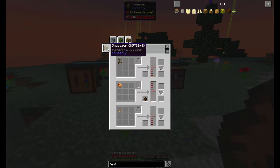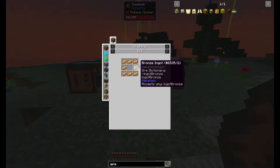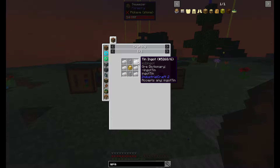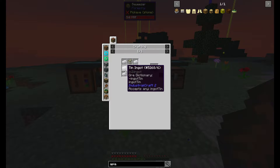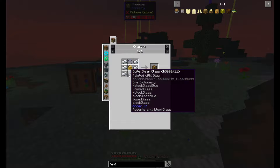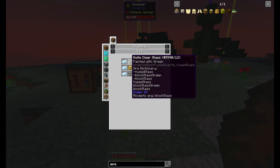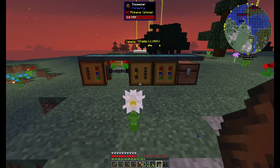Real quick, here is the recipe for the squeezer. You've got the sturdy casing, which is bronze ingots of any type arranged around, and then 10 on the sides — instead of bronze or copper like the other machines, this one uses 10 — with any kind of block of glass on the top and bottom. That makes your squeezer. I've already made it; it's right here.